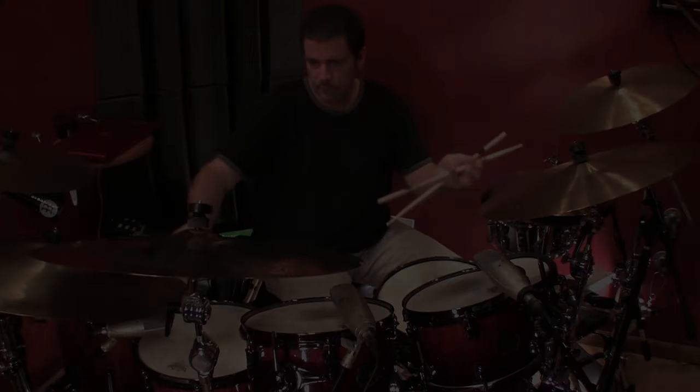Vic always says, your sound is your signature. And frankly, those thoughts are what have driven this series. We hope you'll try our new Vic Hick beaters and hear for yourself — you're going to find appropriate articulation, beautiful full sounds, and the quality construction you've come to expect from Vic Firth.